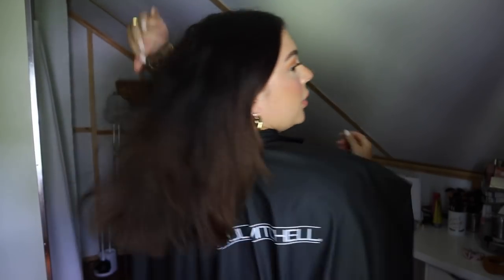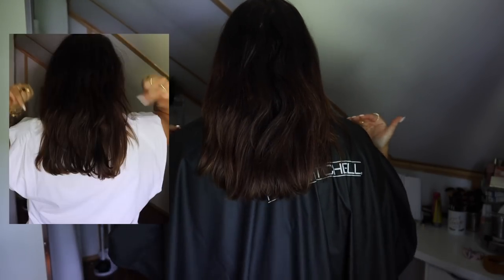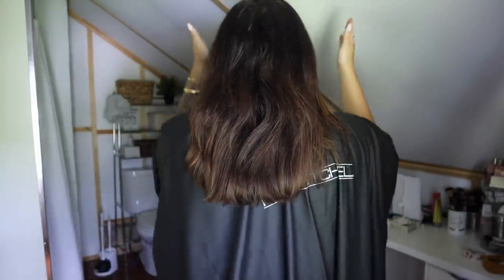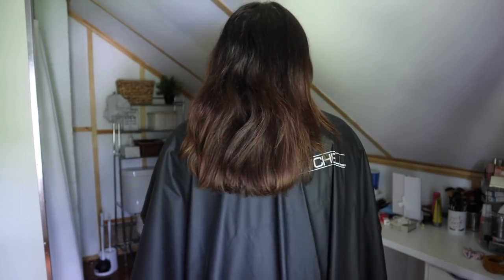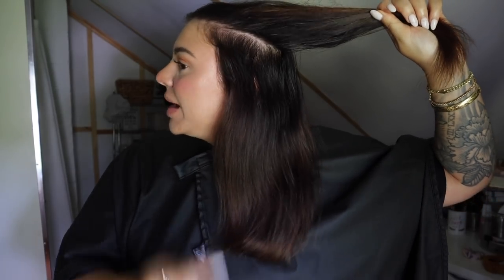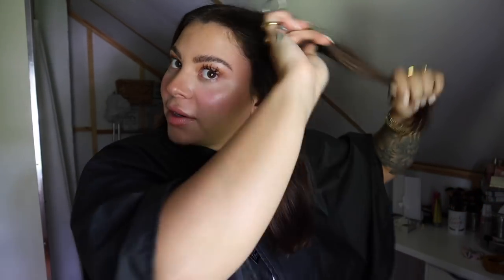Now that I've cut the length, when I pull it back you can see a little bit of a difference — before it was all straight across one length in the back, and now it is a little more tapered with a slight V. Now I'm going to go through and clean up these layers. The layers kind of start by my temple, so I come across at my temple and then go in a diagonal back shape following the natural curvature of my head — that's where all of my layers are.